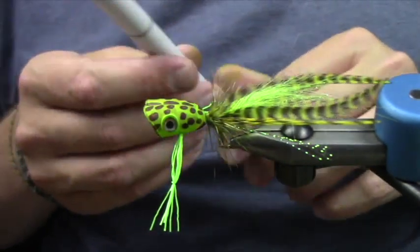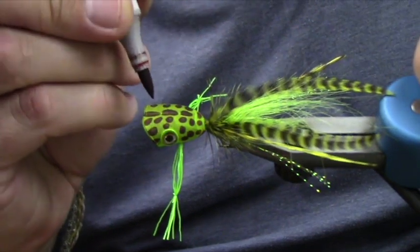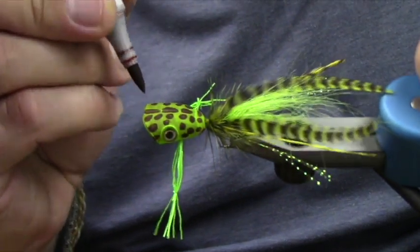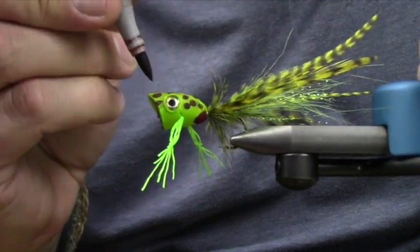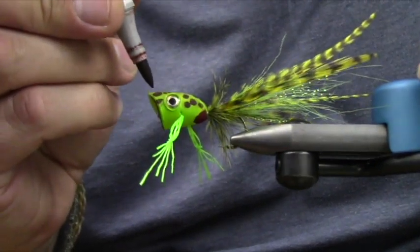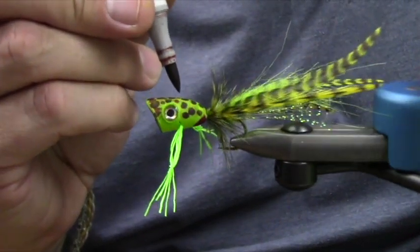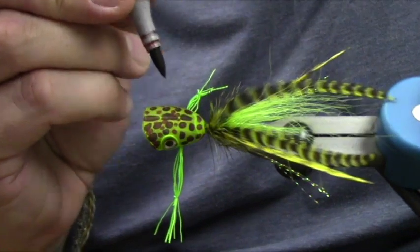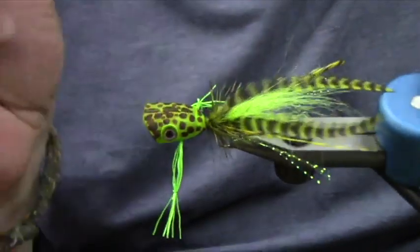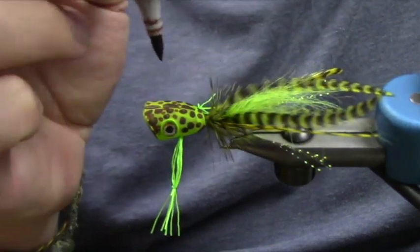We'll do a couple different colors in here. If you have the airbrush kit, you can do a whole mess of other cool stuff. But since not everybody has that, and I'm out of air, we're going to go standard old school style. I like the Copic markers because you get two tips — it allows you to do different stuff.